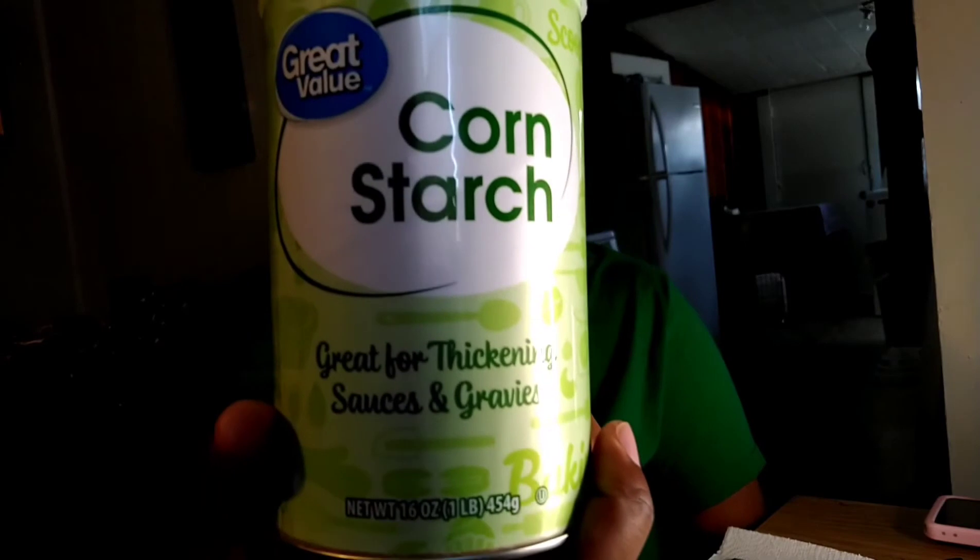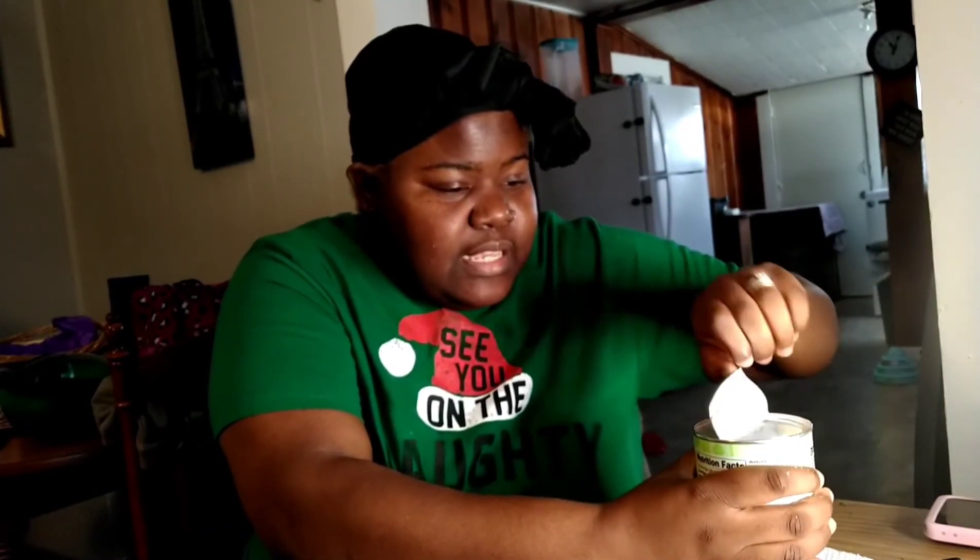Without further ado, let's get into this cornstarch. I have my water off to the side — I'm not sure how this is going to turn out but we gonna see. I have Great Value cornstarch, a dollar and some cents from Walmart. I'm not even gonna lie, I'm kind of curious. I saw people eating that stuff in chunks, just chowing down on it while watching YouTube videos one night.